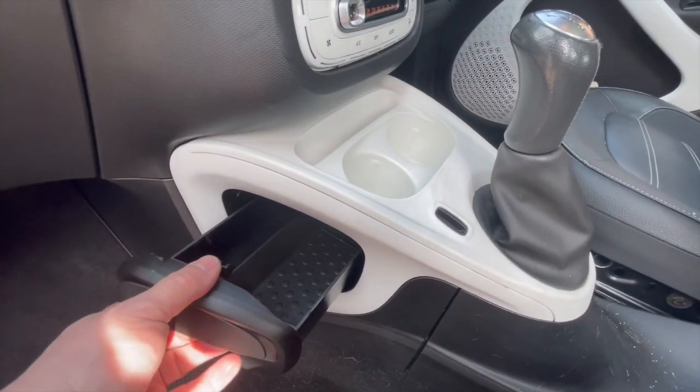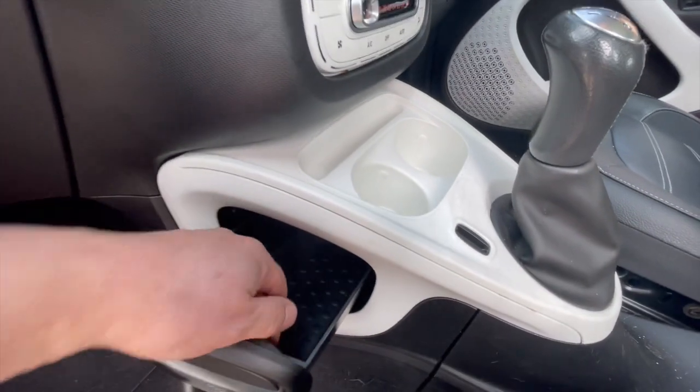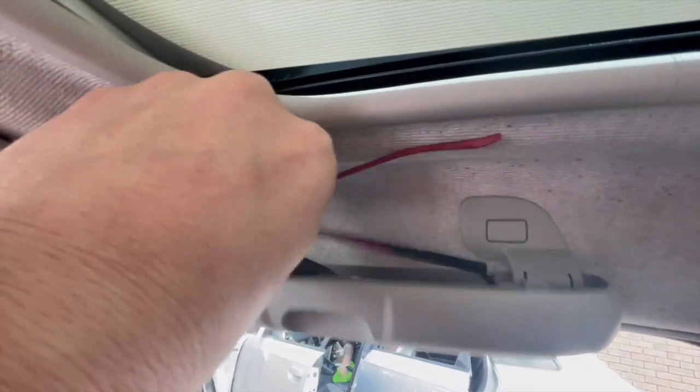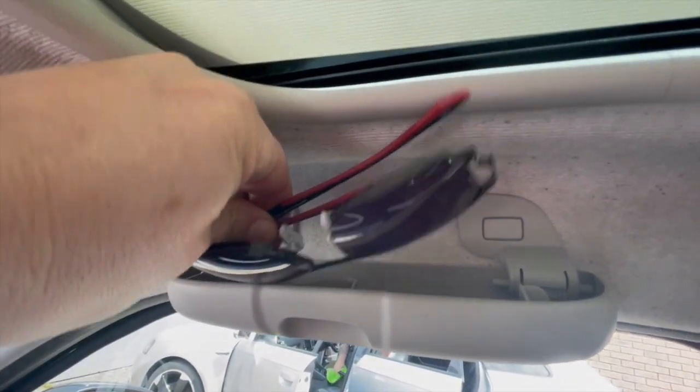The next one — I'm sure most people know anyway — but it does make me smile. It's just a little cubby hole, so if you need to put your phone, a battery, a little bit of money, or something safe, you've got something there. And the next one again just makes me smile — it's just somewhere to put my sunglasses. Really like that, simple.